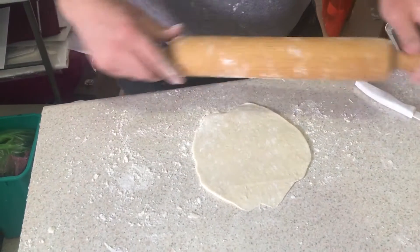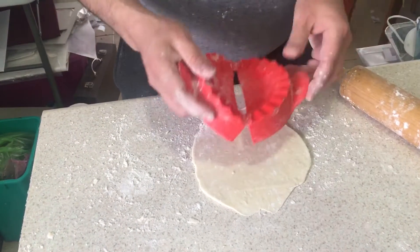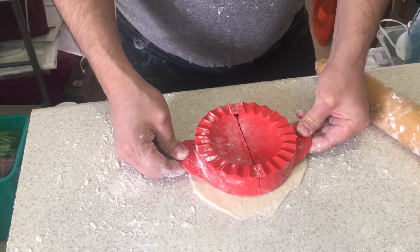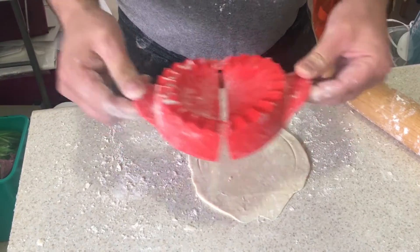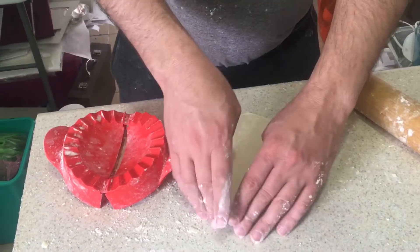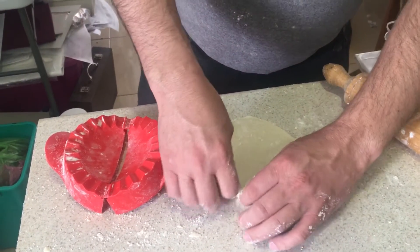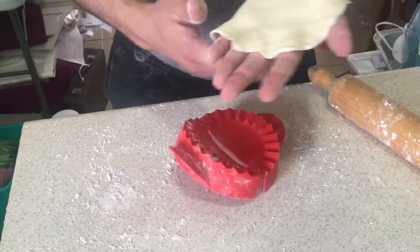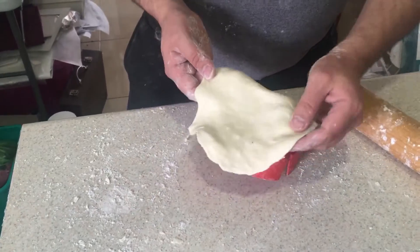That's it. Grab this and you can make little circles with it. Now since this is almost the size that I need, I'm going to take it without making the circles. I'm going to put it over here like that.